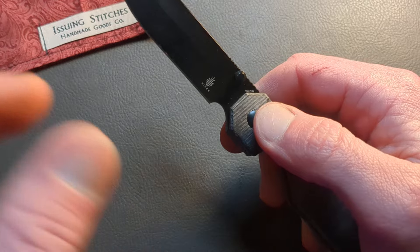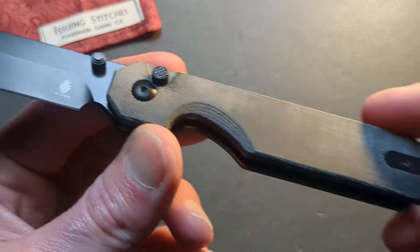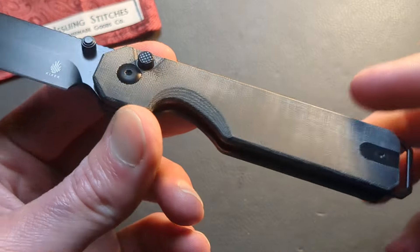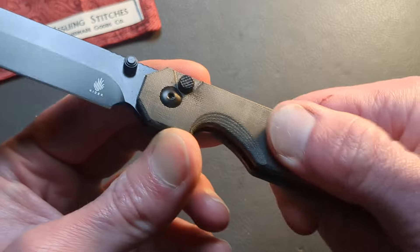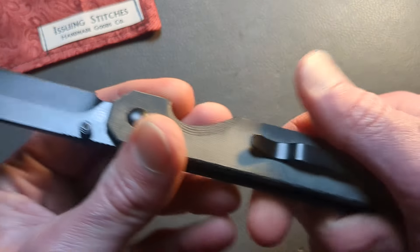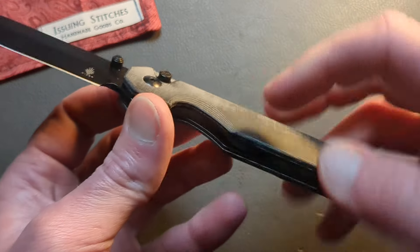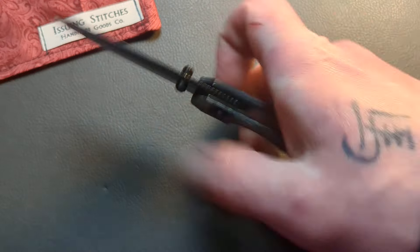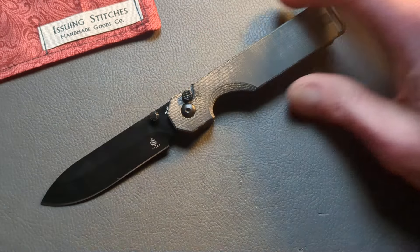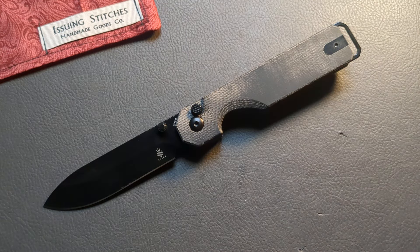They all work very well with the springs in this thing. You have layered micarta, which is kind of a new micarta for me from Kaiser. It's very well done — grippy but still smooth. And then you have their deep carry steel rollover clip with matching liners and hardware. This button lock has really been impressive. It's one I kind of looked past, and then when I got it in hand, it really opened my eyes to it.